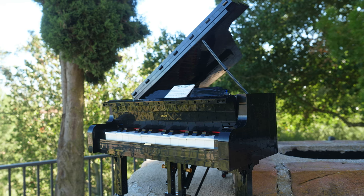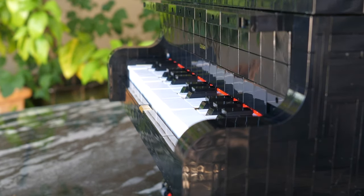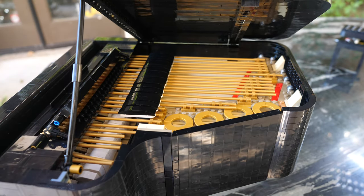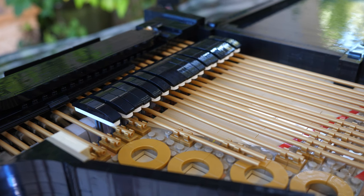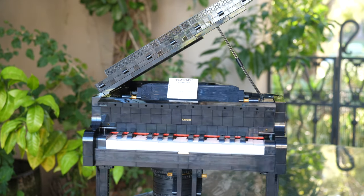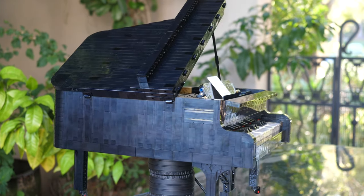This set looks incredible. It has a functioning keyboard with the piano keys and everything like that, and it's just really well detailed. However, I feel like it's gonna divide some fans down the middle, because even though it does have its flaws, it's still a phenomenal set. And I think that the good aspects outweigh all the negative stuff, and let me explain why.